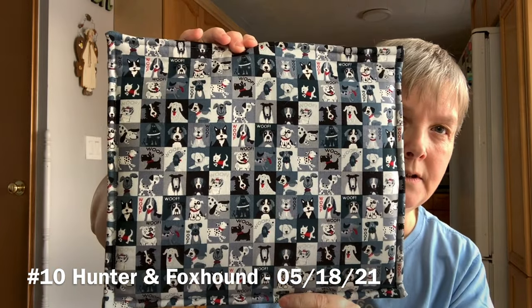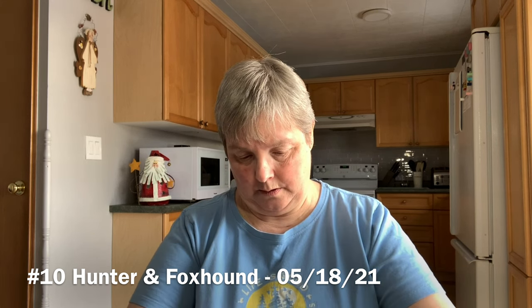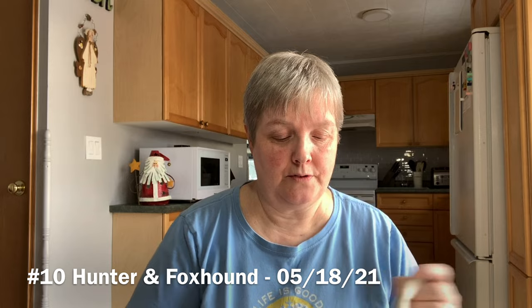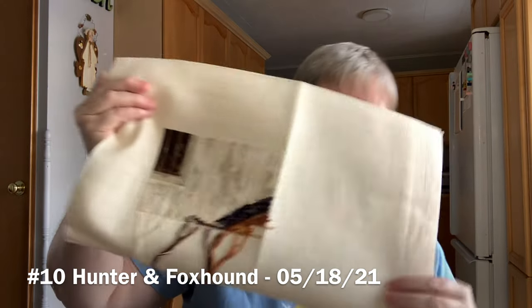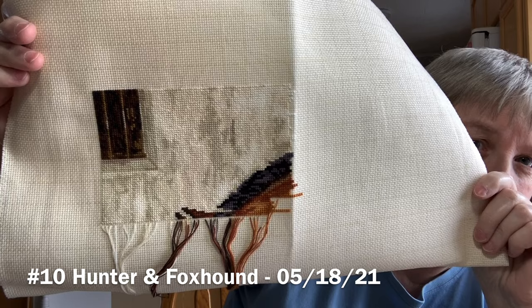Next is Hunter and Foxhound, a Luca-S kit in a bag with cute little dogs on it. I started this on May 18th, 2021. We have a steel roof and it's getting mild today, so you can hear the snow coming off when the weather warms up. The kit fabric is really nice — it's actually a gridded fabric, and I'd never worked with a gridded fabric before, so that was fun to try.